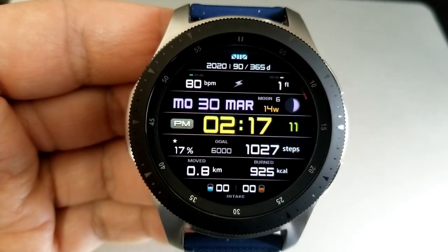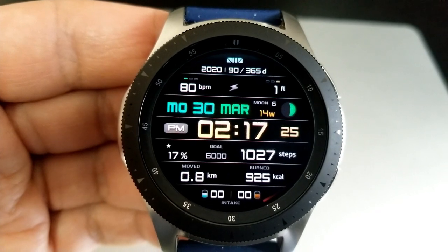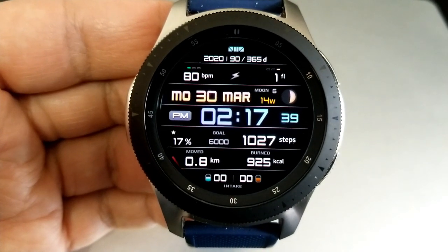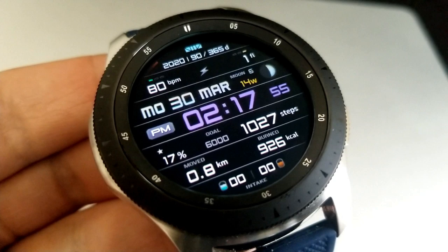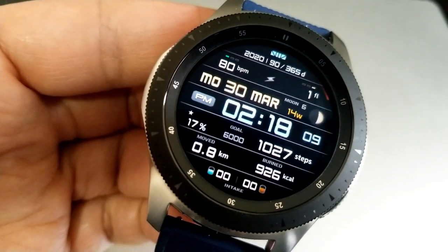In the top half of the face you have your heart rate, floors climbed, power remaining, and moon phase. In the bottom half you have your step count and goal, distance traveled, calories burnt, as well as a caffeine and water intake counter. You also get six fixed and four customizable app shortcuts.